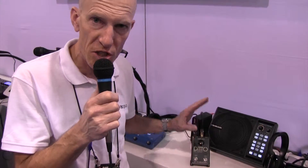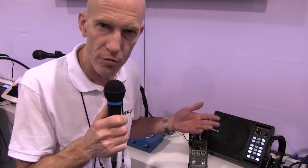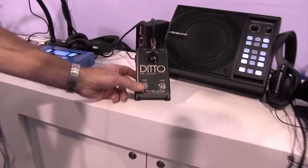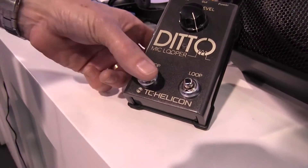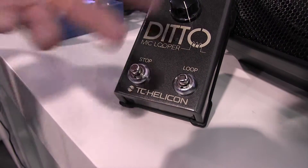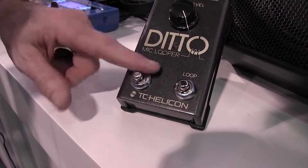Now it's cool because it's simple, but it's got five minutes of looping time. Unlimited overdubs of course. You'll notice that it has two buttons instead of just one. Those two buttons make a difference because the stop button allows you to clear it while it's stopped without causing that little blast of audio from your last loop to play. So that's a big deal.